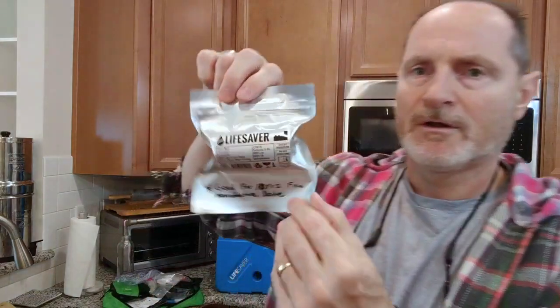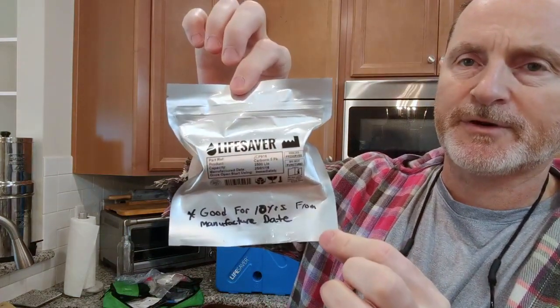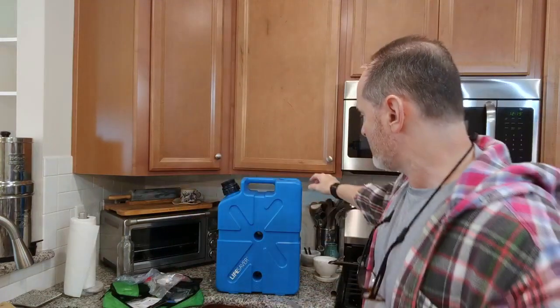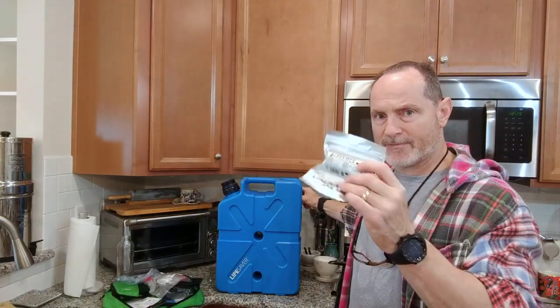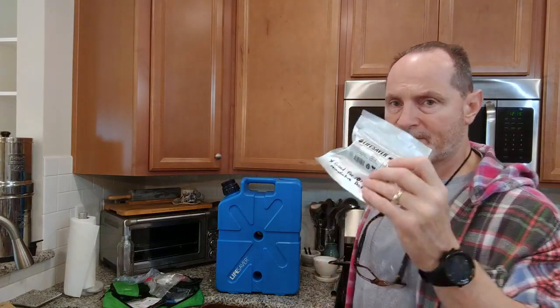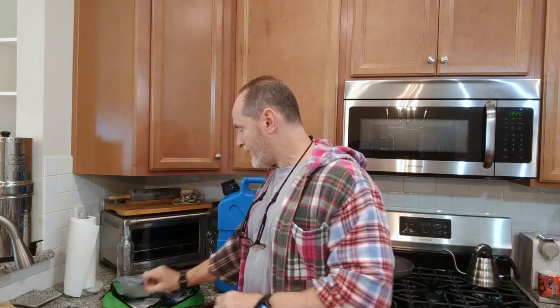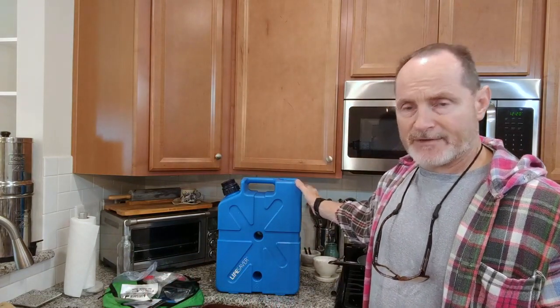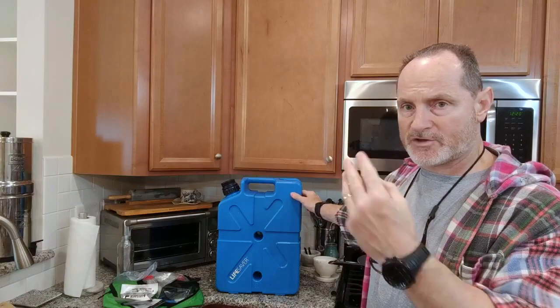These are the charcoal pre-filters, and they're sealed. They're good for 10 years. So if you buy extra filters for this system, you can buy them in foil-sealed packaging — they'll be good for several years and dated on the package. If you buy one that's not in a foil seal, you have three years in which to activate it.